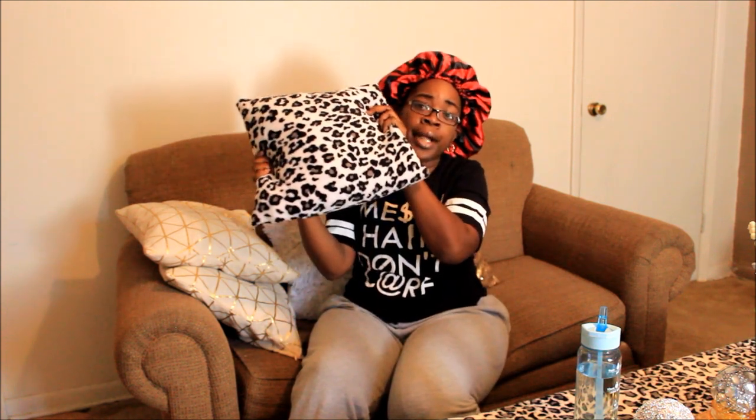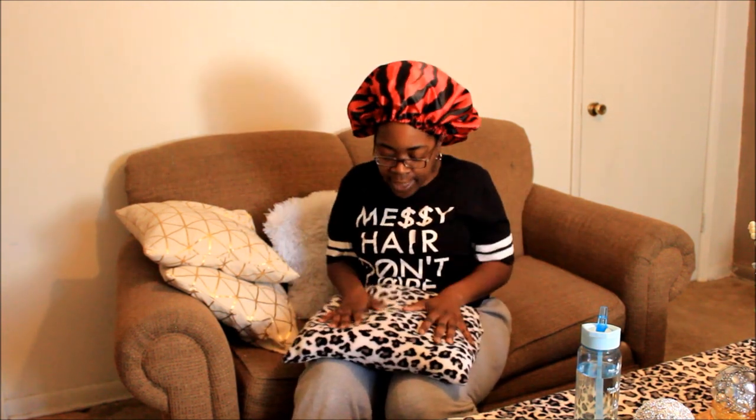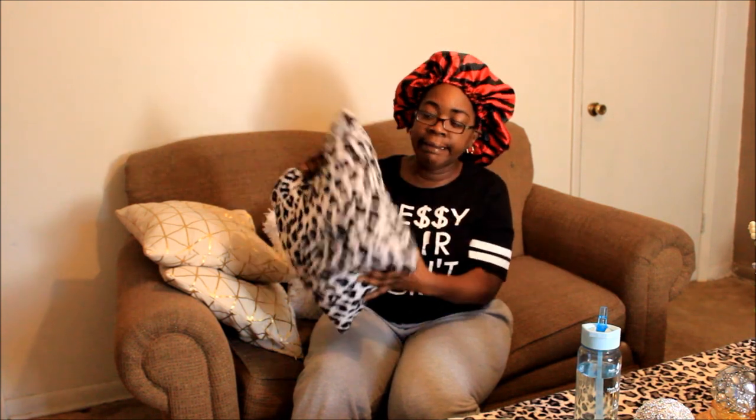I also got a throw from Walmart — it was on clearance for like $2.99. I wanted to bring some black and white into the chair to make it kind of go together. I got a weird sense of fashion, don't judge me on colors. So I got this throw, cut it up into a square, made a pillow, and stuffed it with scraps from my bonnet material.